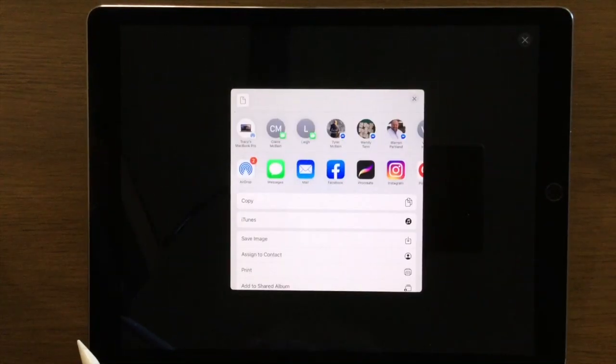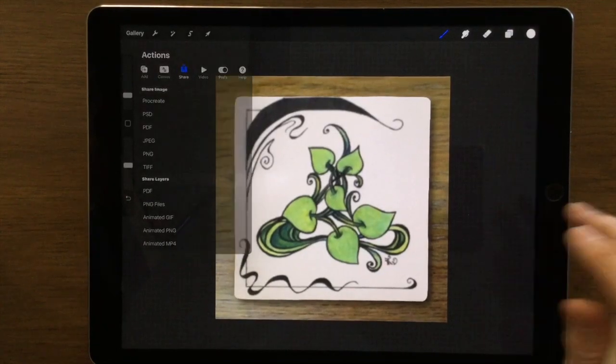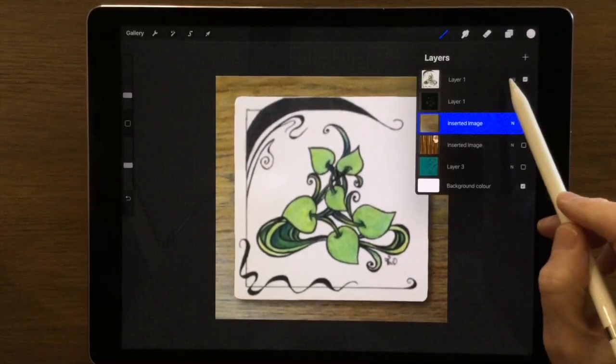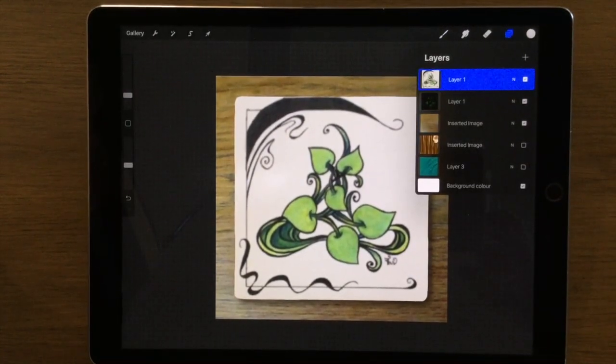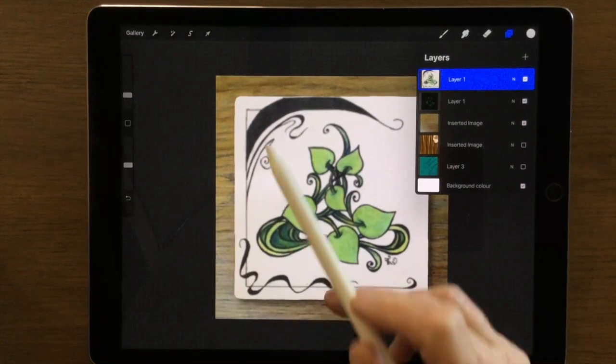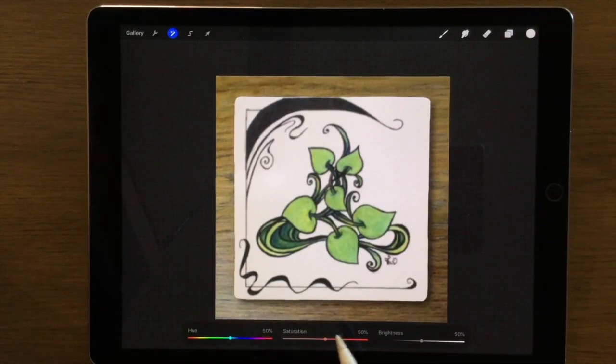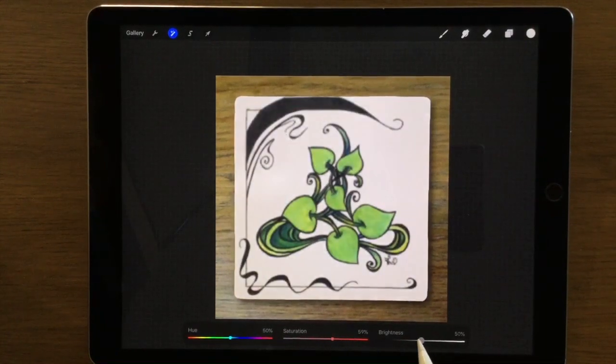That almost looks like the original picture and I can export that and save it into my camera roll - it's ready now to add to Facebook or Instagram. While we're here, another option is to click back onto my original tile layer, then go up to Adjustments, select Hue Saturation and Brightness again, and we can play around with these controls and experiment. The color one is interesting - you can completely change the color of the leaves.